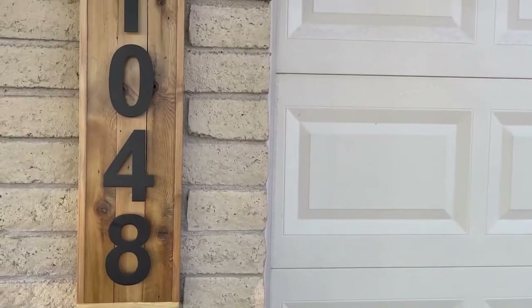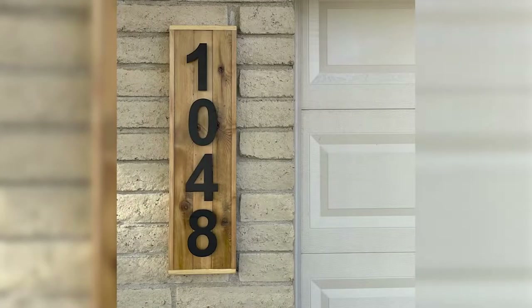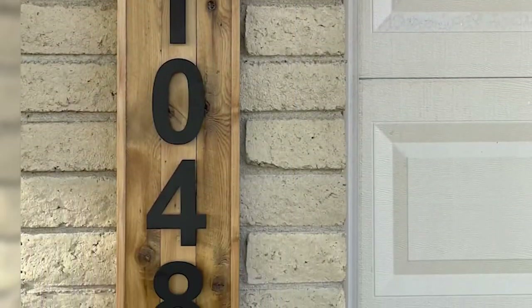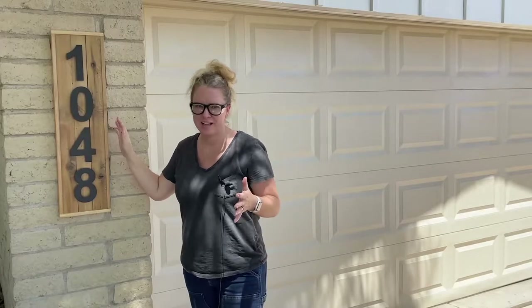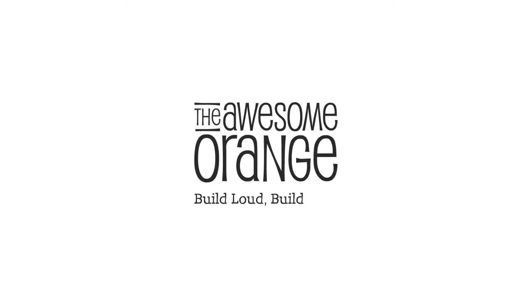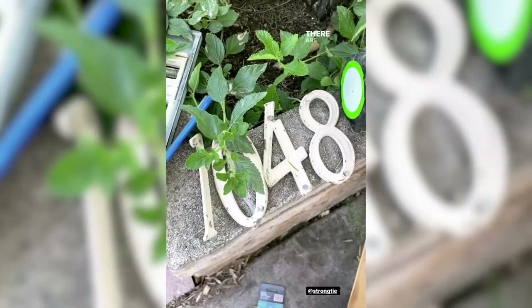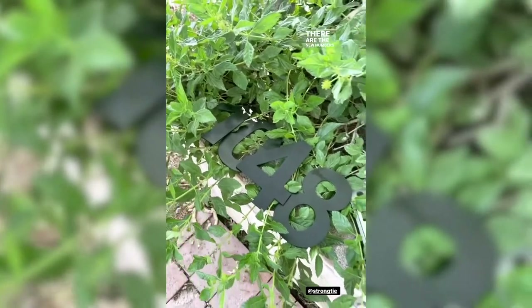And just like that, I built an awesome address sign in one day — yay, no fines for me! I just love how this sign turned out; it really adds to my curb appeal. If you like this build, please hit that like button and subscribe so you don't miss my next awesome build. And remember: build loud, build wild, and have an awesome day! There are the old numbers around the house, and there are the new numbers going up.